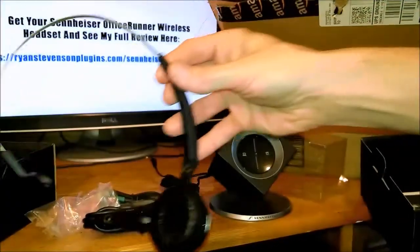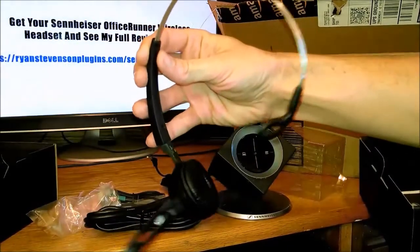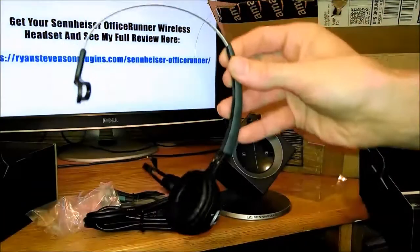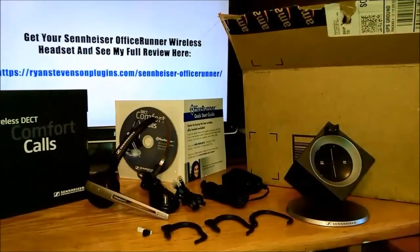Here I have my headset attached — it simply snaps on, and as you can see it adjusts to a variety of sizes for smaller or bigger heads, so it can easily fit you and be comfortable.